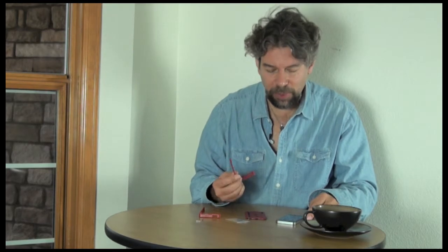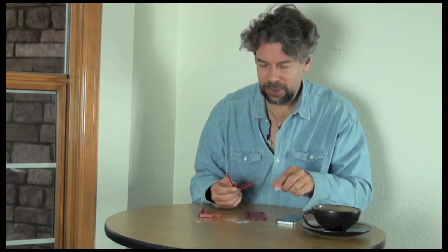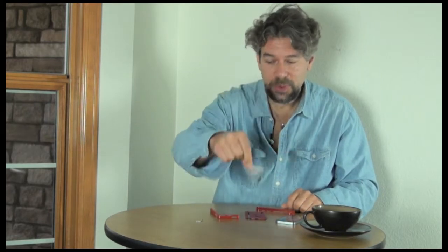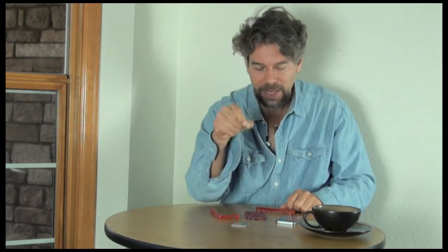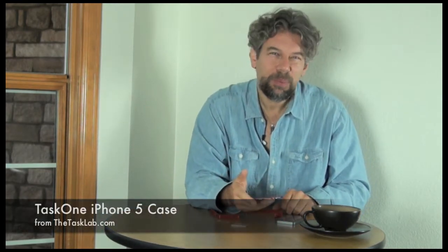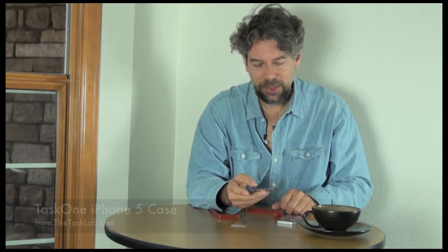Hi, Dave Taylor here. I'm trying to put together this new iPhone case — I kid you not. Parts, screws, a little tiny Allen wrench. It's the Task 1. And this is the, I don't know, the James Bond, the ninja of iPhone cases.